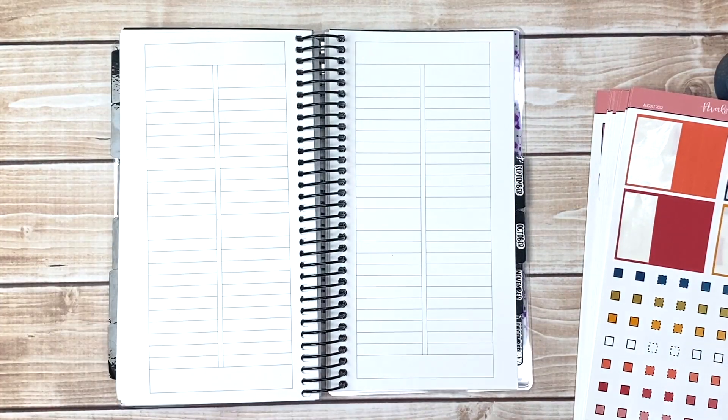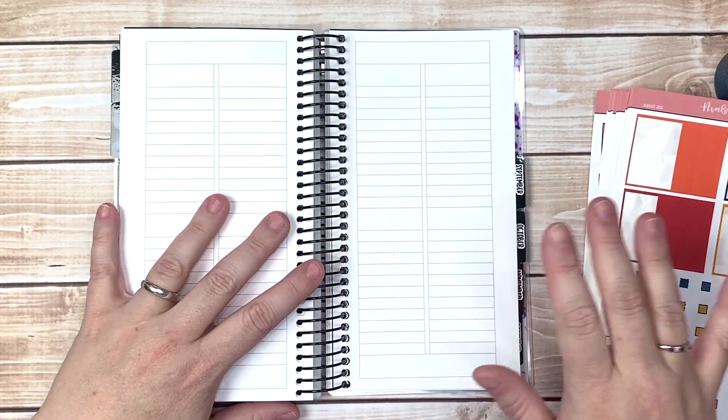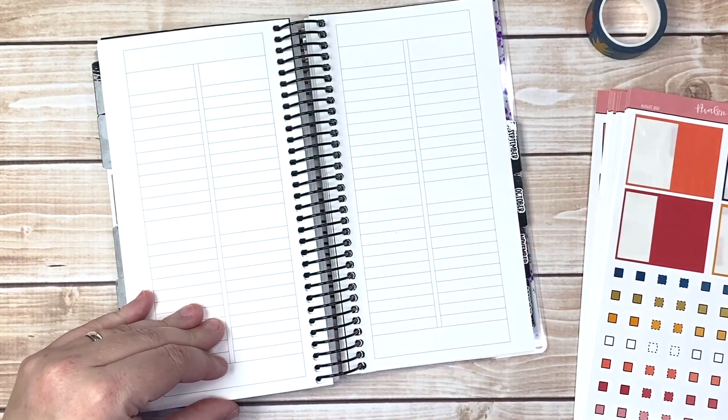I've got the wake-up scripts. Yes! I had to whisper that — I'm super, super excited. All right, so let's get into this plan with me.